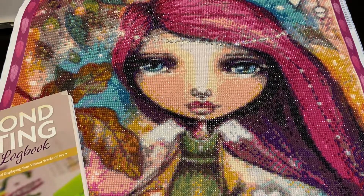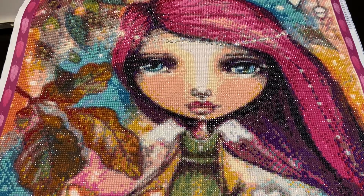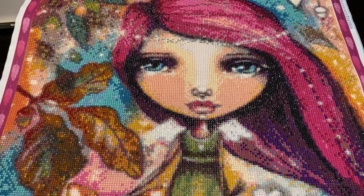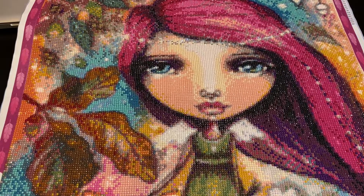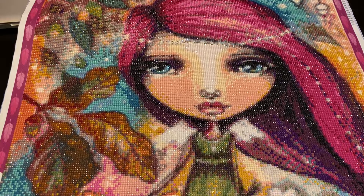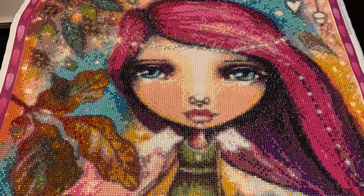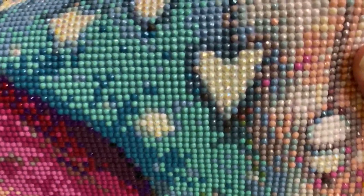First let's start with what I changed. I probably should look up what size it is — let me see, I have the paper right here — it is a 50 by 60, round. It didn't have any ABs, but thanks to DP with Sparklers, I did add some.